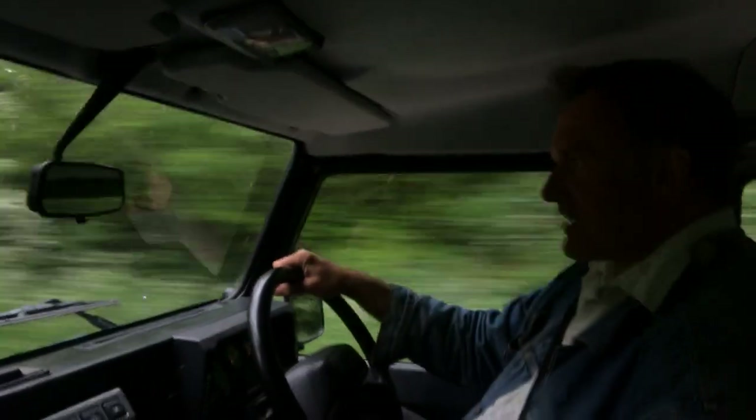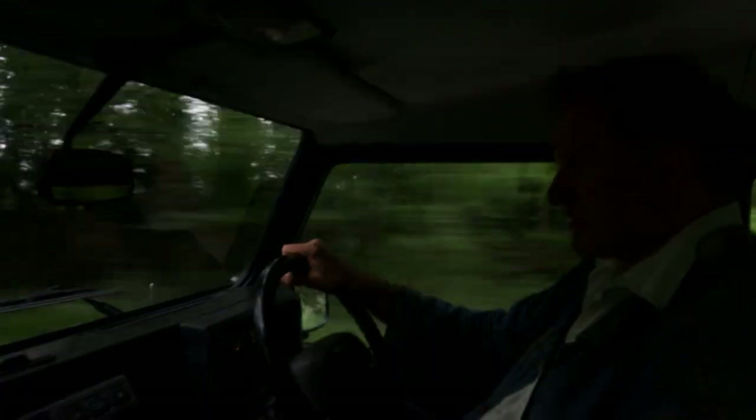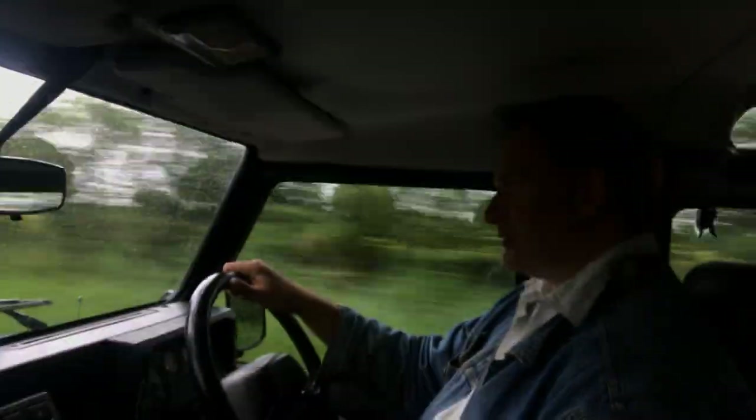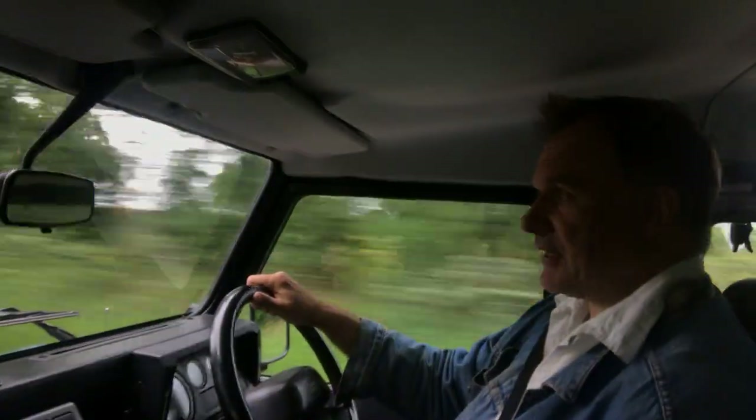This one being an XS has got the winter pack on it, so it's got a heated front screen, heated seats, air conditioning, and obviously the half-leather.